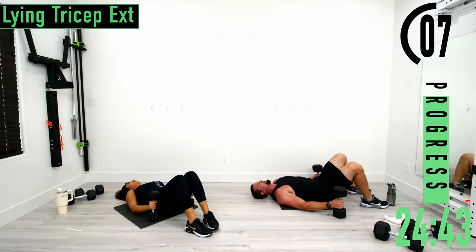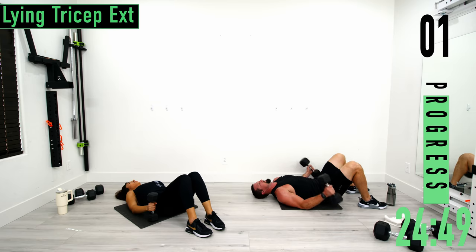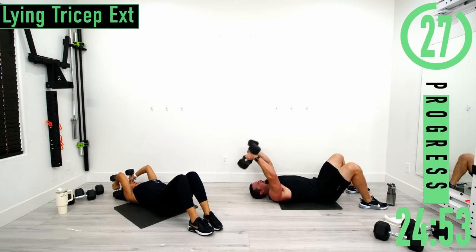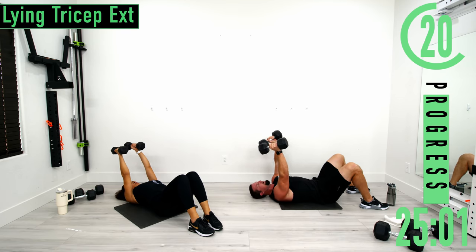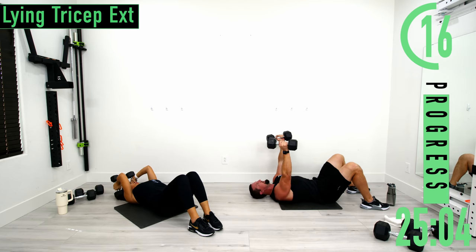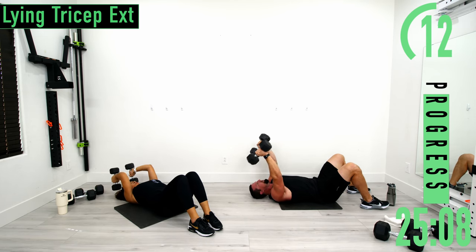Set three. Arms up, on the down, then back up. If it gets too tough, you can drop them to the ground, pull them and then do a press up — tricep extension down, like that. It's going to help you really overload the triceps.